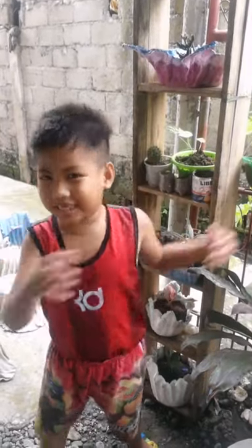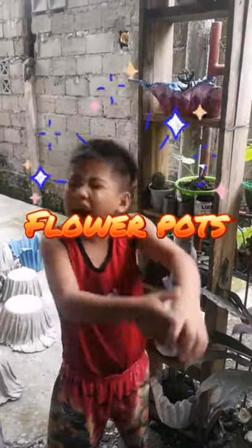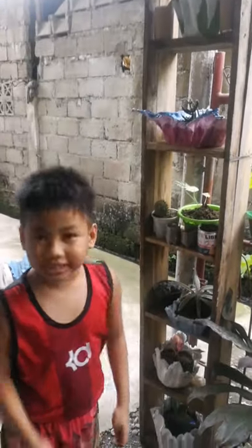Ayo! What's up guys? For today's video I'm gonna show you how to build a tower guard! And let's get started!